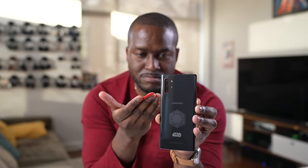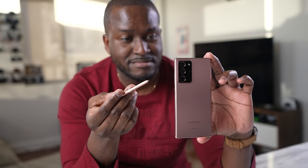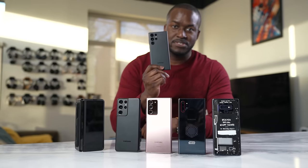The Galaxy Note series has always brought new innovation year after year, and the S Pen has been the constant across the board. The S21 Ultra isn't a Note but supports an S Pen, as does the Z Fold 3. The Galaxy S22 Ultra — I almost called it a Note — is right here. This device basically is a Galaxy Note.